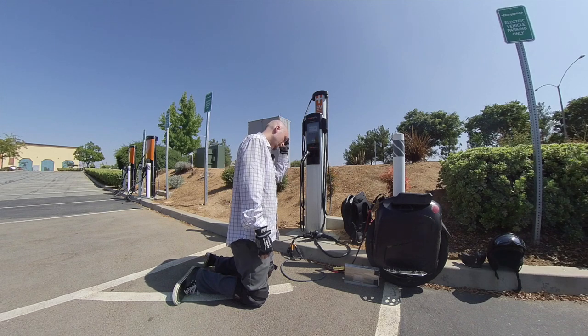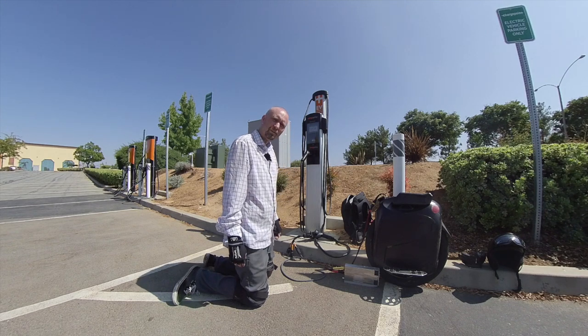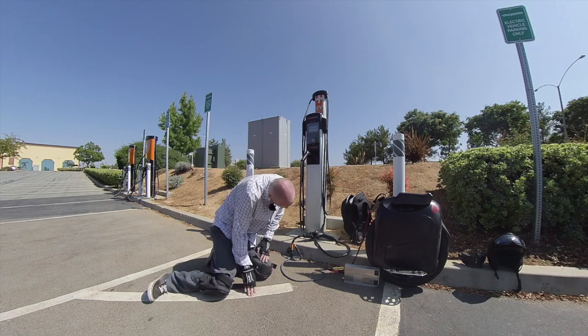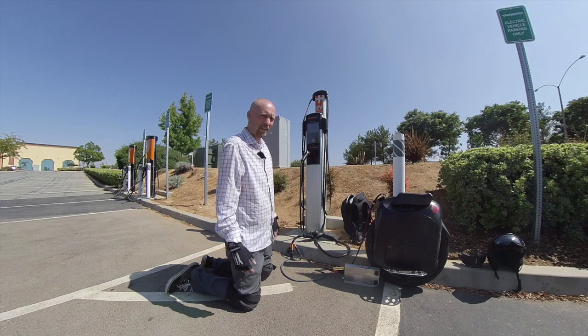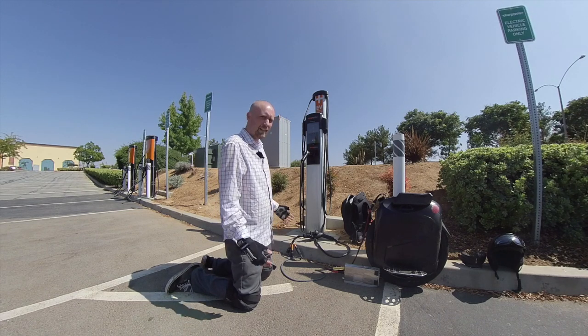So I've been charging probably about 15 minutes or so at 18 amps. And I've gone from 82 to 88 volts, roughly. That'll probably drop a little bit once I go off. But that's the gist of it.